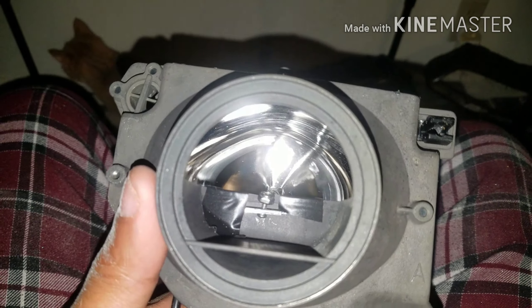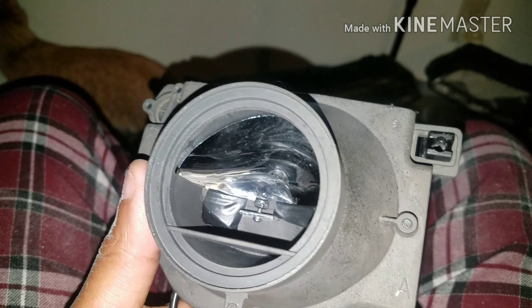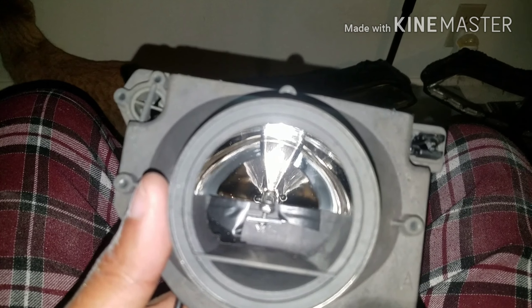The next thing will probably be the halos and LED strips — we'll figure it all out from there.